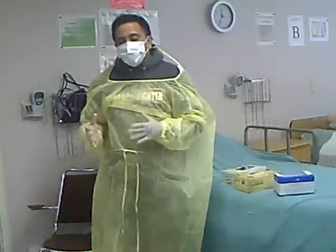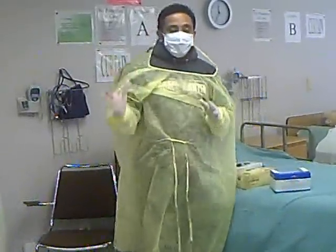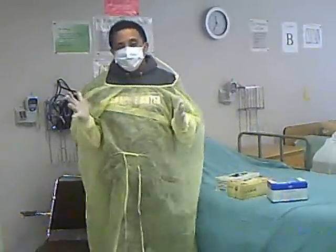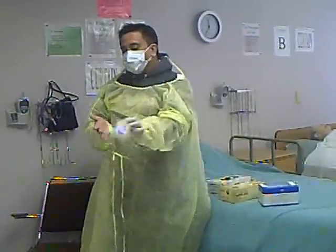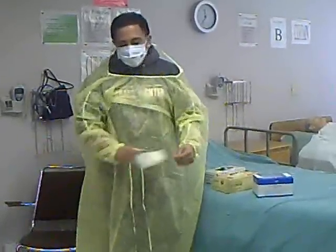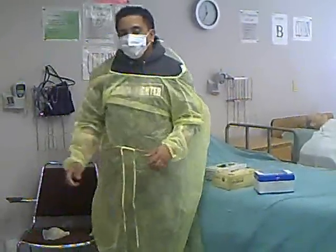After that, you do the skill — you go inside the patient's room and then you do the skill. When you're done, before you step out of the room, remove the gloves first. Look at how to remove them: one finger right here. Throw them in the red bag — not the garbage, the red bag.